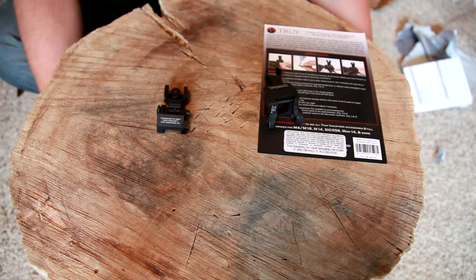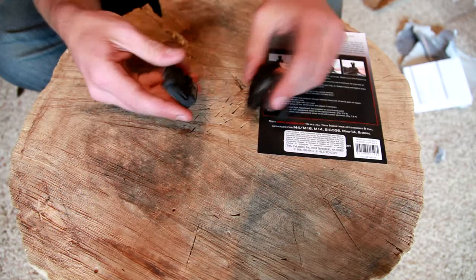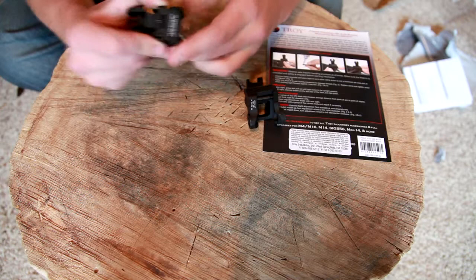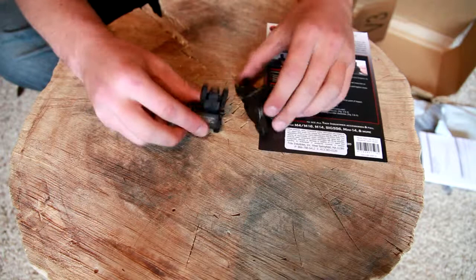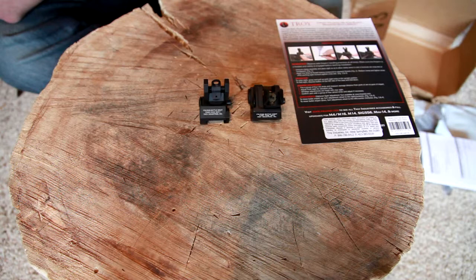But otherwise, I don't know — I'll have to look around to see if I've got a product sitting around that I bought recently that you guys haven't seen yet. Well, I'll be thinking about it. I hope you guys have enjoyed this video. The sights do seem high quality — they're pretty hefty. Let's see if I can actuate this one and get it to fold up. So that's folded up — yeah, they seem really high quality. And if I can figure out what that thing that I bought was that you guys haven't seen yet, I'll get a video uploaded about it. Thank you guys for watching. Stay tuned for more of the same.